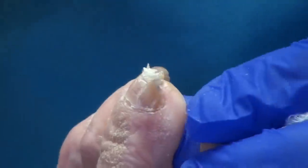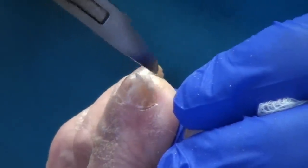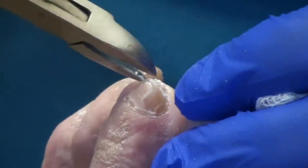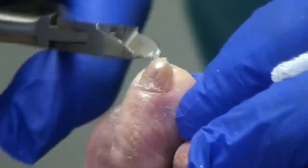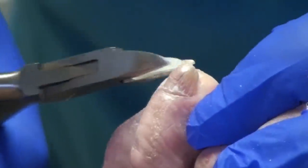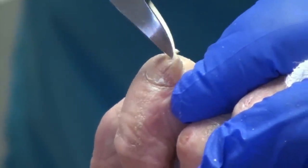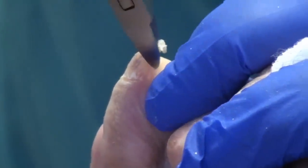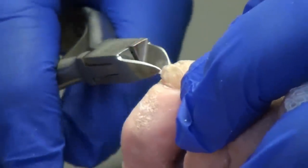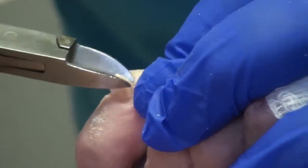Nola, just let me know if anything I'm doing is hurting — like if where I'm holding your toe for the video is uncomfortable. And on nails like these, no matter how gentle you are, sometimes it just hurts. And there's not a lot to do but go quickly. It's kind of like getting a shot — you know you have to do it, so let's just do it quickly.